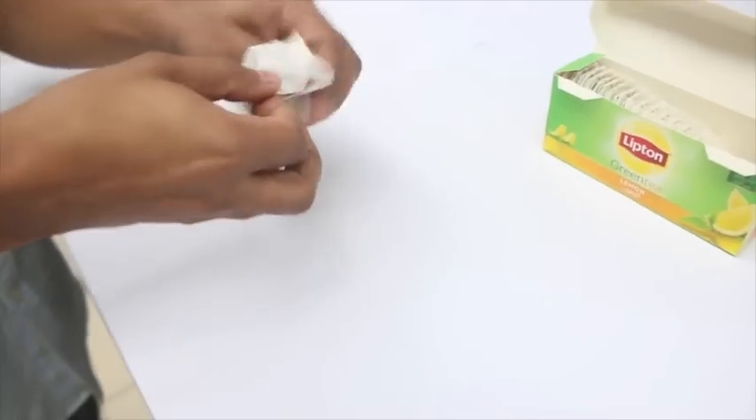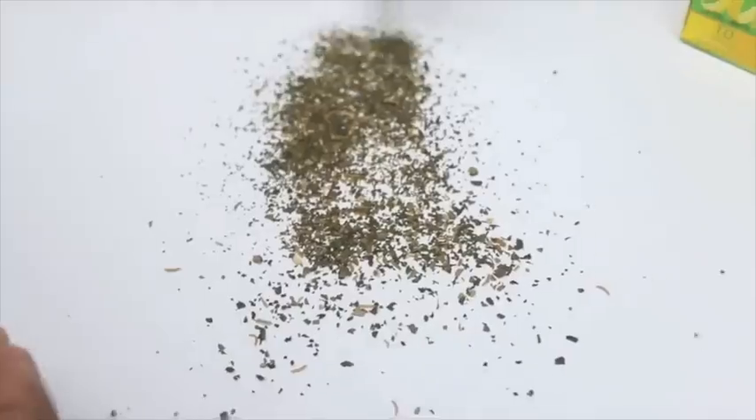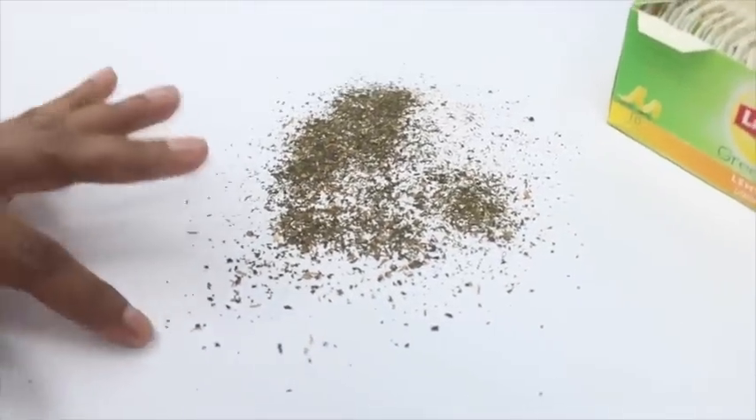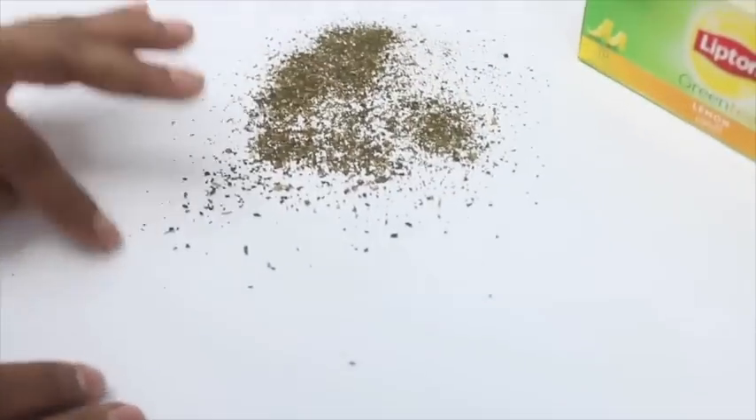We would like to respond to the video of Lipson's lemon green tea bags. There are no worms in our tea bags. These are small lemon flavoured pieces which have been mistaken for worms.